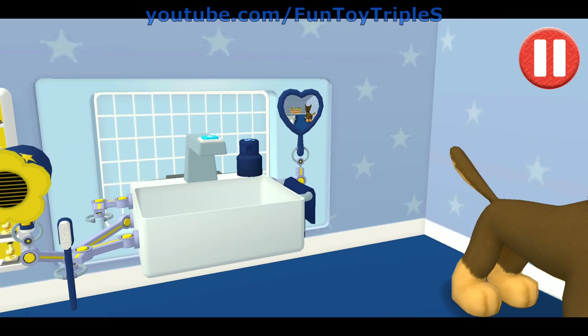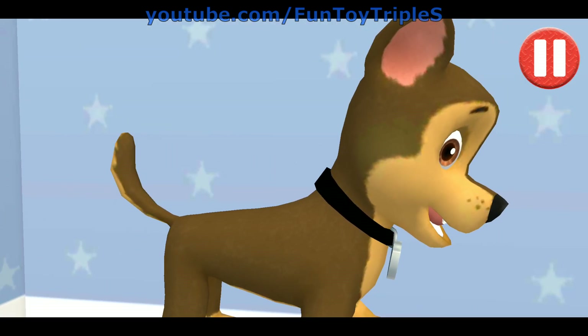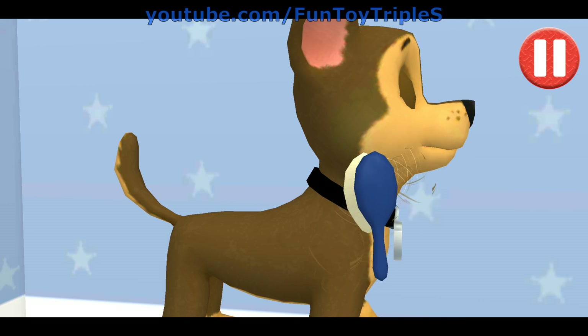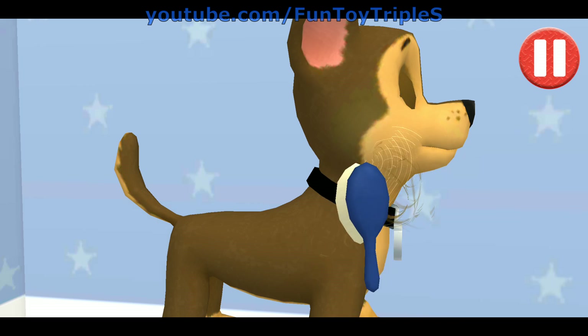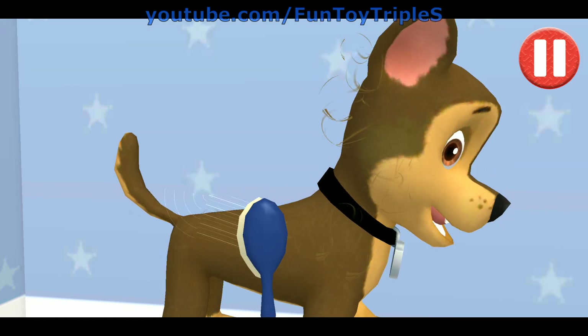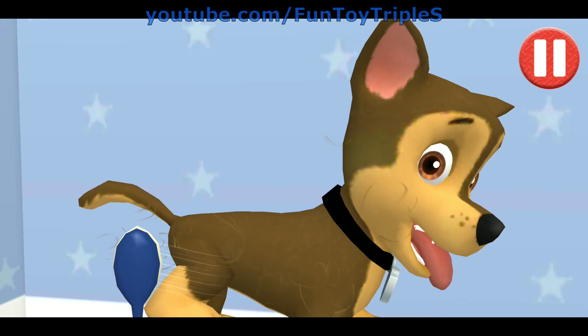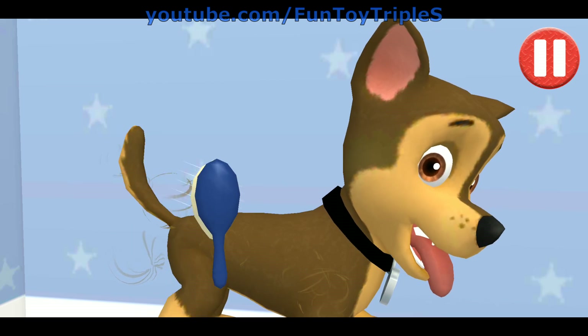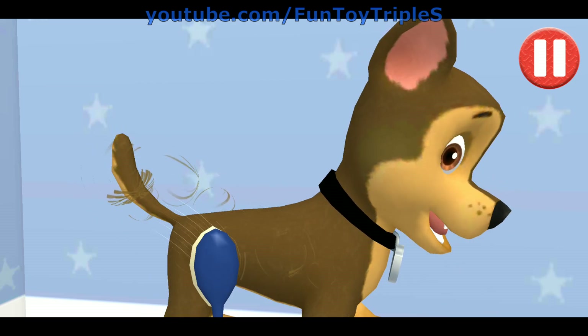Tap the hairbrush by the sink. Tap and drag the brush over the pup's messy hair. That's some good grooming! I look terrific!